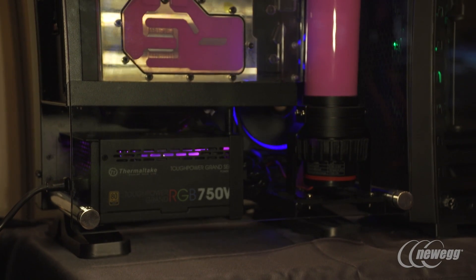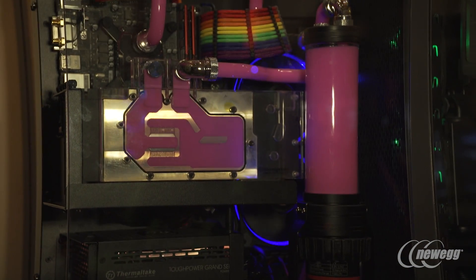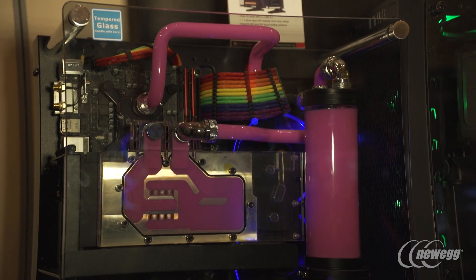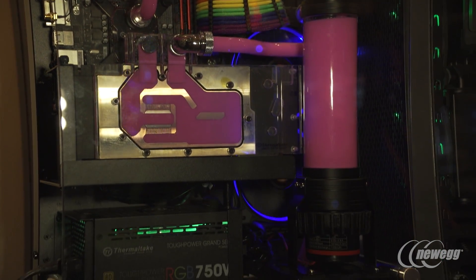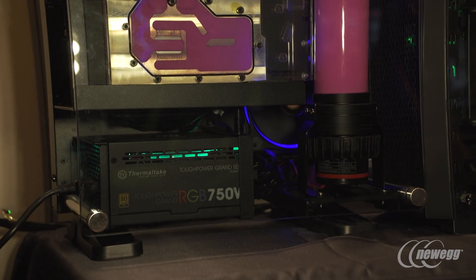We have our new Core P1 — we're taking the next step down in the lineup with a mini-ITX flavor. This supports either a 120 or 240 millimeter radiator, and of course supports AIO and DIY custom liquid cooling.